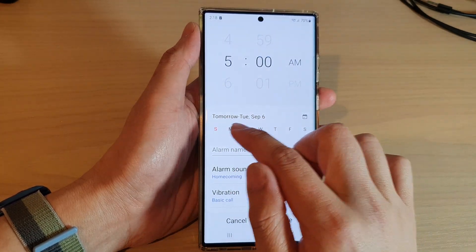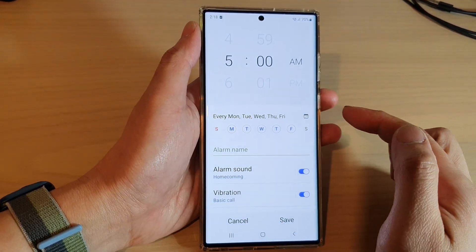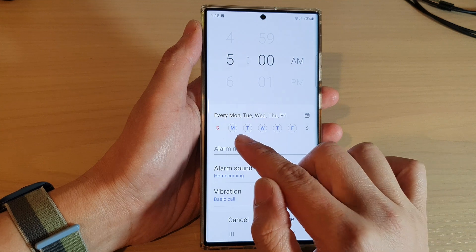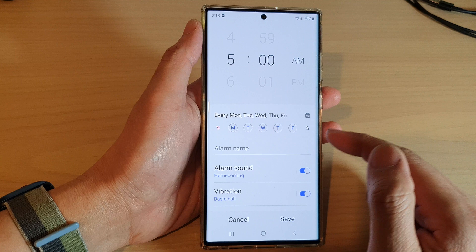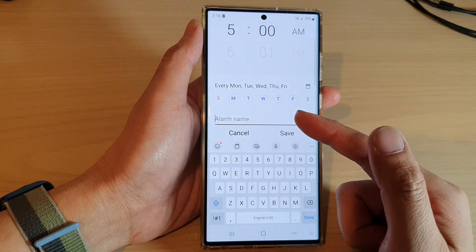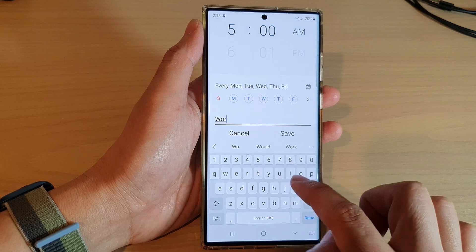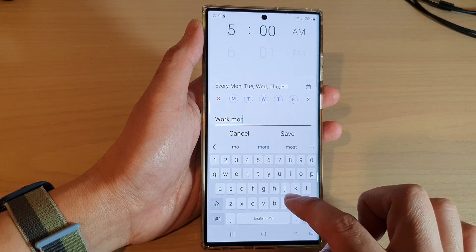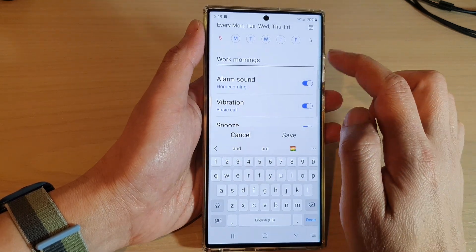You can choose which days to activate the alarm. So if we are working from Monday to Friday, we can set it from Monday to Friday and have Saturday and Sunday turned off. You can also give the alarm a name — for example, 'work morning'.